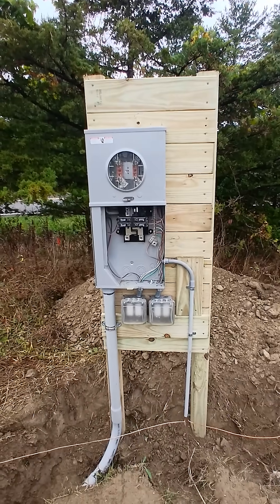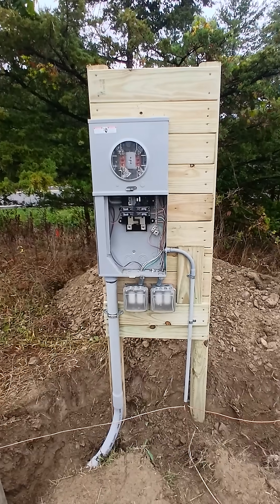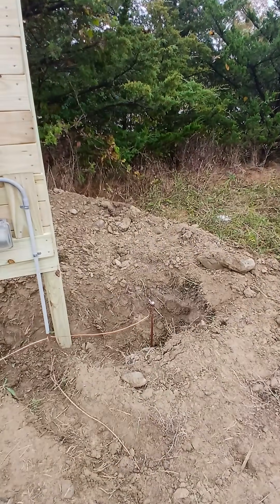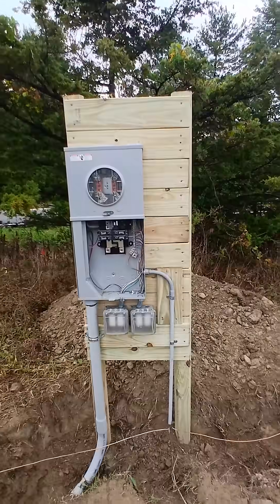That's it — we're ready to go. I'm just going to put these covers on and we'll be done. I still need to bury that ground rod a little bit more, but other than that it's ready to be inspected. It should be 100% legit. Thanks for tuning in.